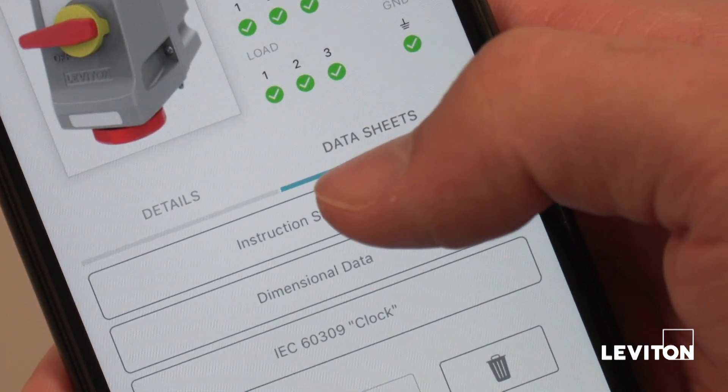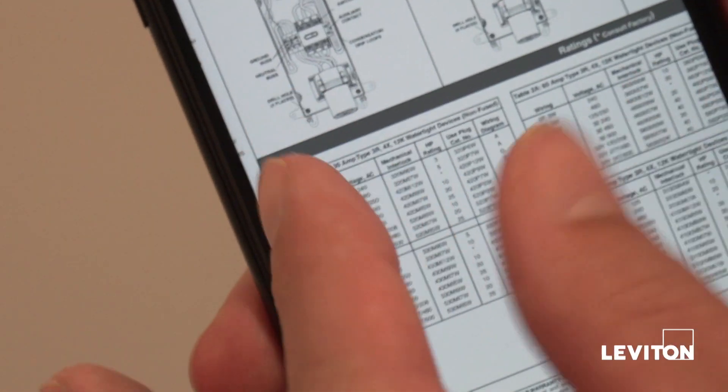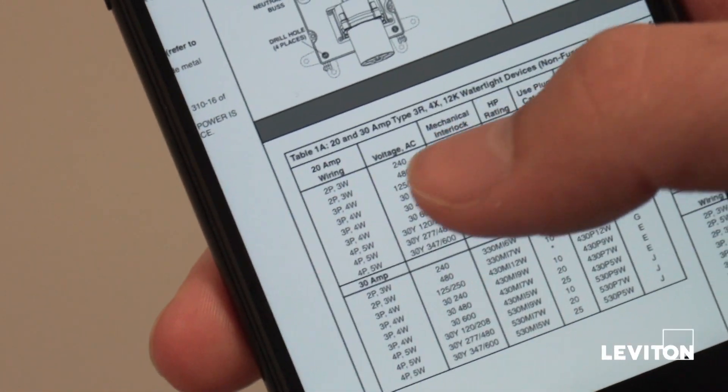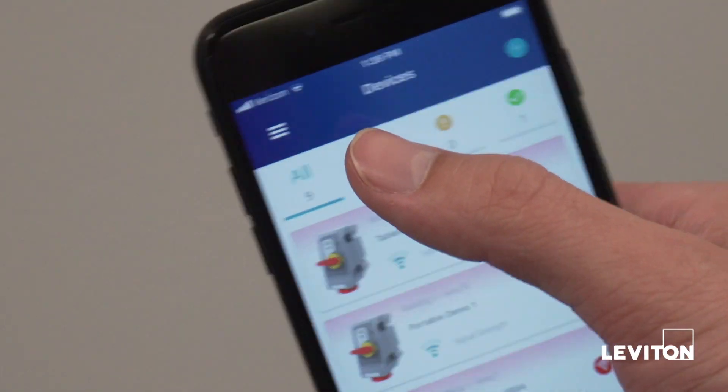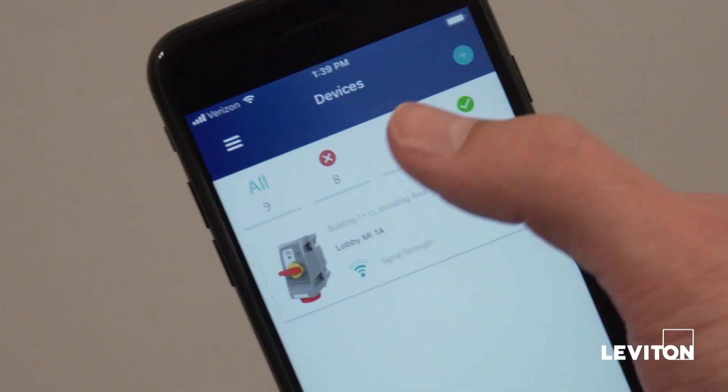Get access to product information and support documentation. Get notified of any abnormal operating conditions by receiving in-app text or email alerts so you can service the device and equipment before major failure affects your production.